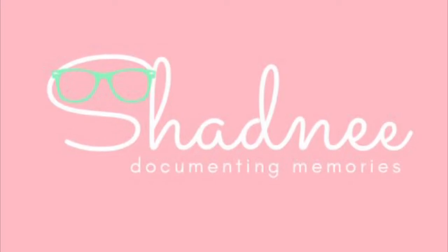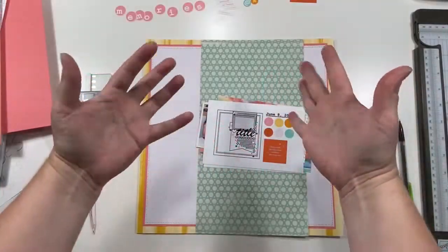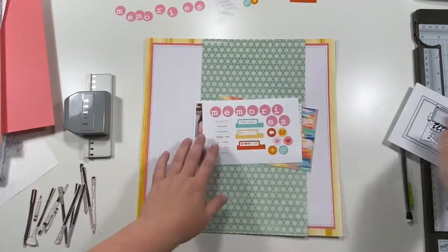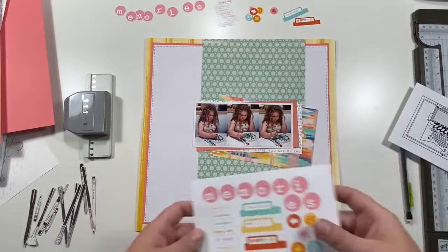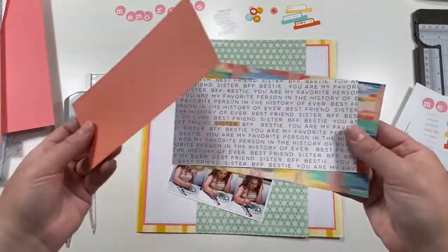Hey guys, Shadney back and I've got another sketch to share. Today's sketch has this big banner down the front in the middle, and I've already gone ahead to make this video a little faster and kind of pre-put together part of the layout.